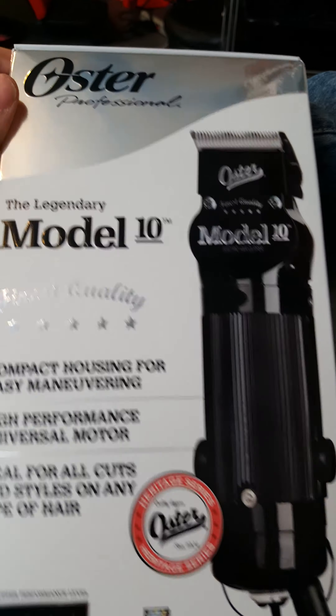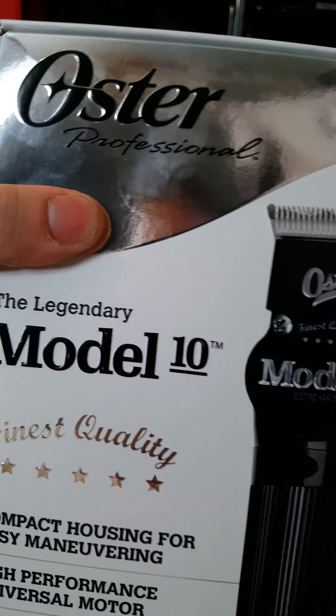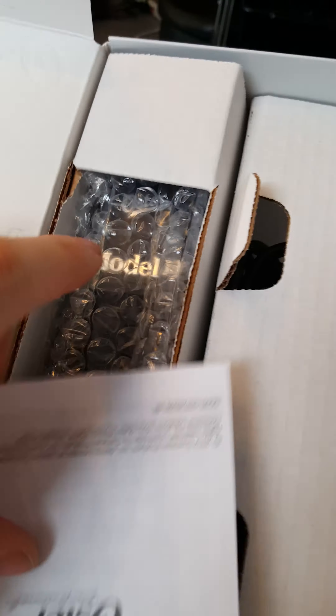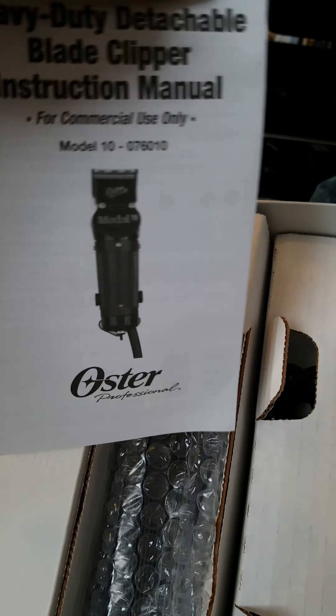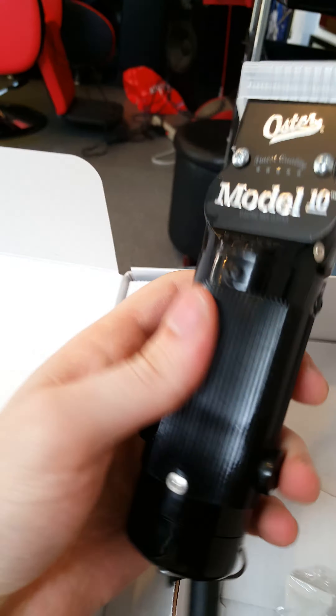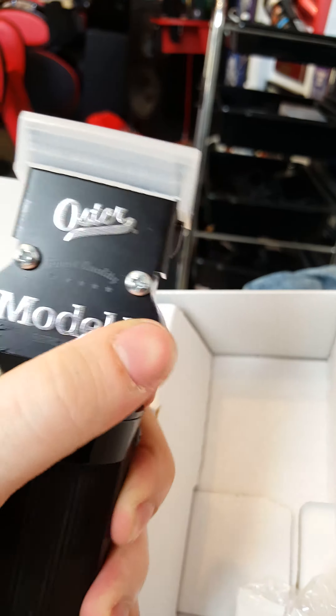This is the barber with an Oster Model 10 detachable blade clipper. This is the unboxing. It comes with Oster instructions, a manual — don't need that — and it comes with a cord, a two-prong cord, which is really weird for how powerful the clipper is. Let's get to the actual Model 10.